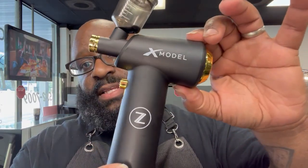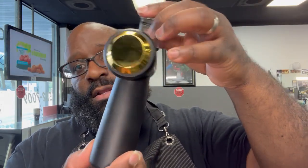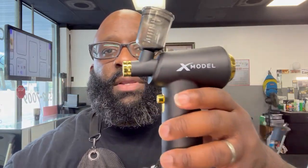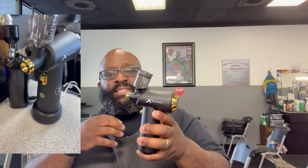This is the X model from Zay's Barber Supply. I've been using it maybe a week or so. I like the smaller cups — that's just what I'm used to. This one comes with one cup size. The JV Pro one comes with two different sizes. I'm not sure exactly what size this one is, but it's listed somewhere on the packaging.